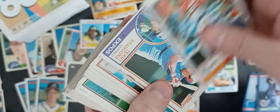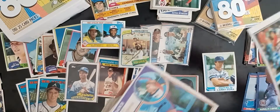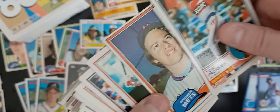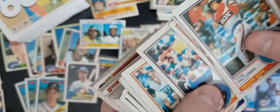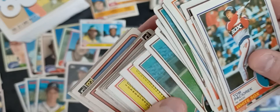We buy a lot of sets and then we mix them all together to make the packs. As we go through the sets, we find cards that have some kind of damage to them — there's an '81 here — corner damage, wrinkles. We just try to pull all those out.